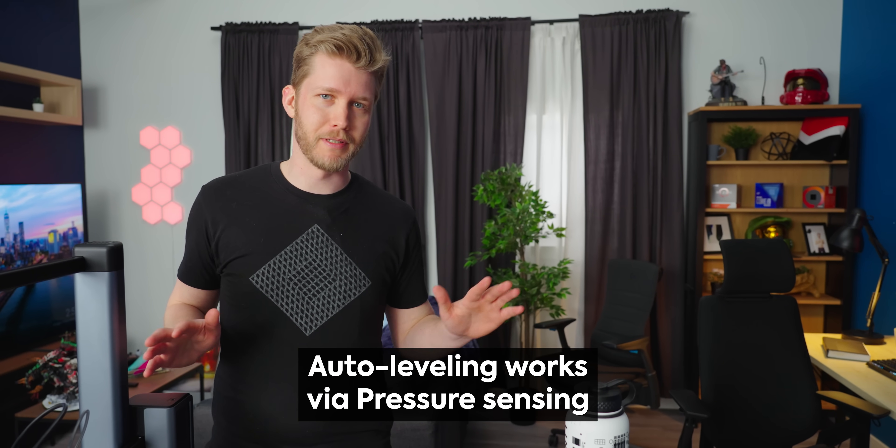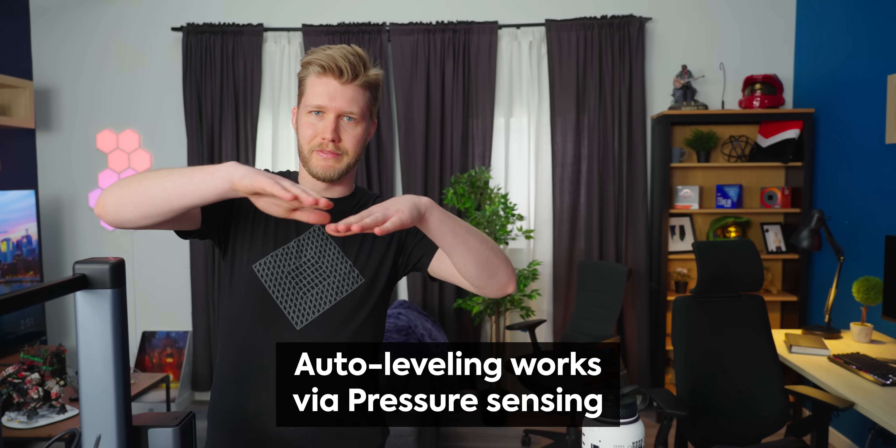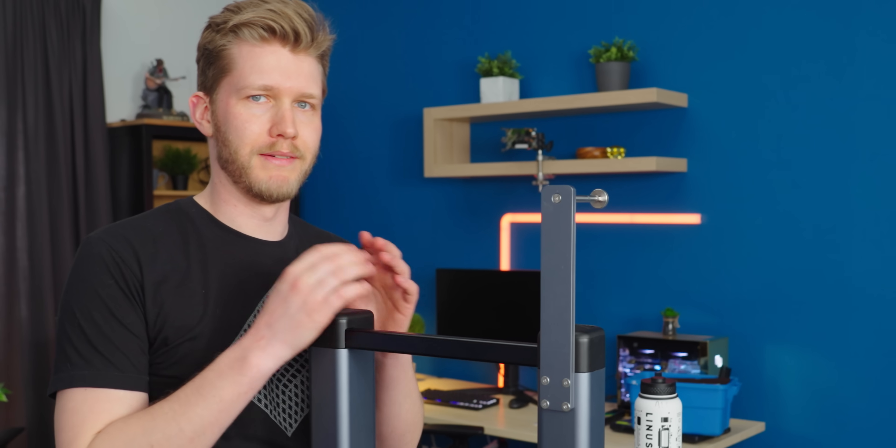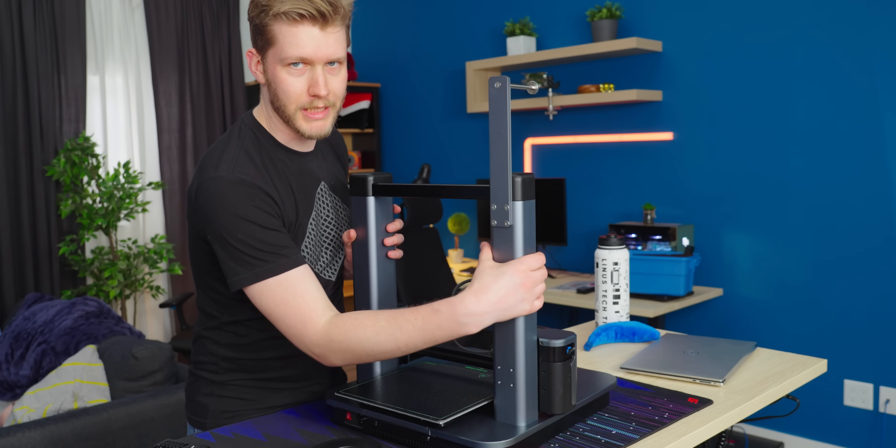They have 49 points of auto leveling, which is awesome — it makes your prints just work so much more of the time. If your bed isn't quite correct, then maybe on one side your first layer doesn't stick, and then it doesn't really work. First layer is kind of all that matters — once you get that, everything else is good. There are two ways to do auto leveling: you can either have a capacitive touch probe, which is pretty good, but now a lot of them are using strain gauges, which is even better.